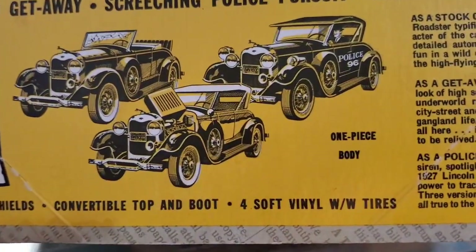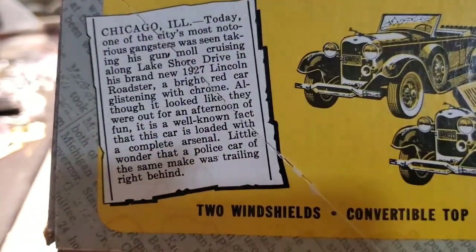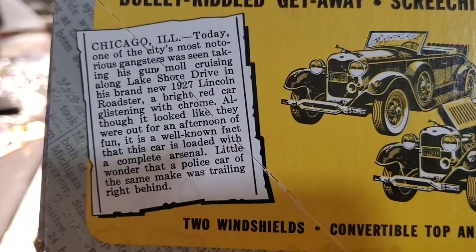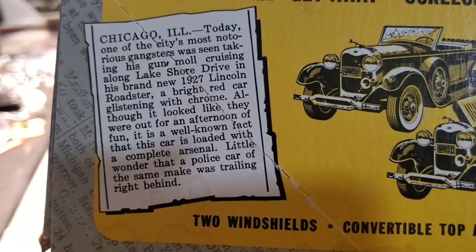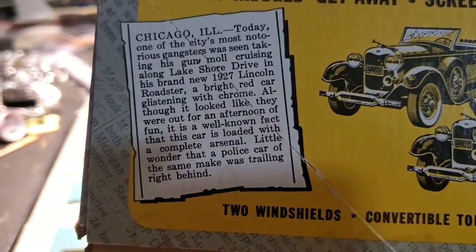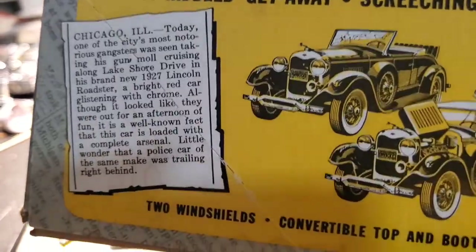Chicago, Illinois — today one of the city's most notorious gangsters. Yeah, Chicago's always been messed up. It's not just modern politics — it's always been that way. Running people over in the afternoon — oh, we were just going along and there's gangsters shooting and police chasing everybody.